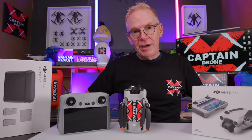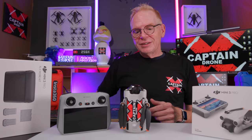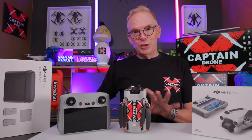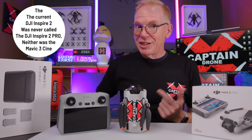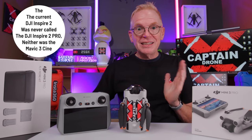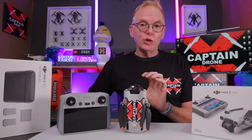They did it with the Phantom 4 too — Phantom 4 Standard, Phantom 4 Pro. When it came to Mavics, they had the Mavic Pro and the Mavic Air. So 'pro' doesn't mean professional. A professional would be using something like the DJI Inspire 2 Pro or Mavic 3 Cine Pro for Hollywood-level work. Those are more pro than this. This one has 'pro' for prosumer.